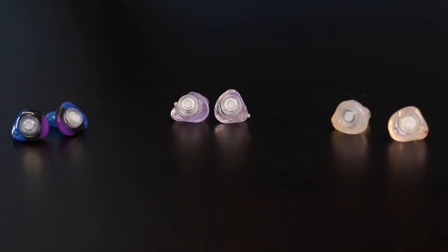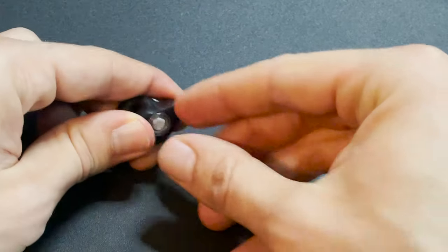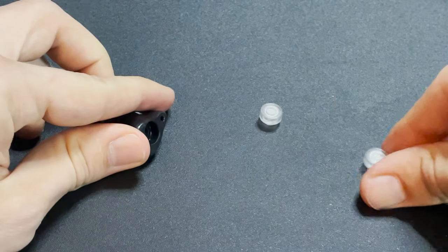These earplugs also allow for interchangeable filters so that you can use the same molds for a variety of situations. For example, if I'm mixing at a really loud show, I can use the 21 dB filters. But if I'm mixing at a club where the sound level is a bit less extreme, I might choose to use the 14 dB filters instead. It's as simple as popping one filter out and popping the other one in.